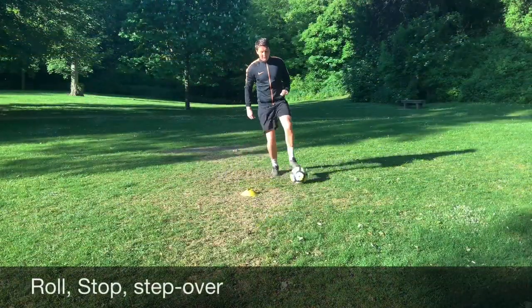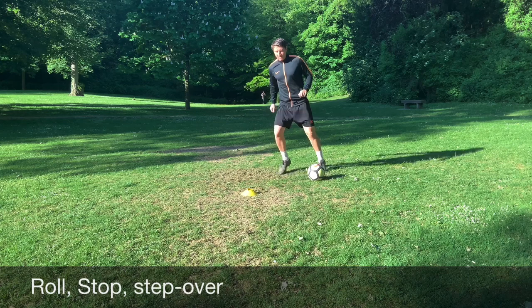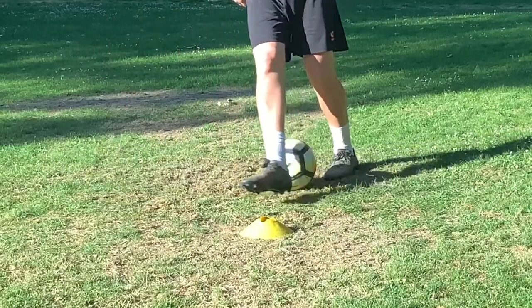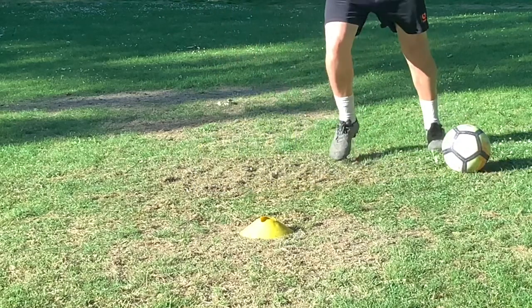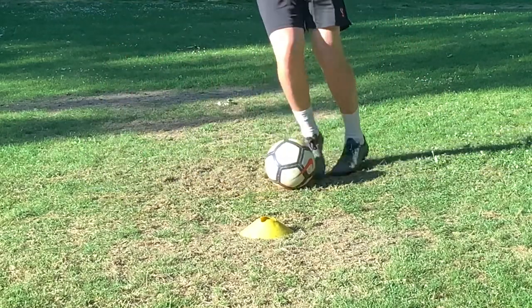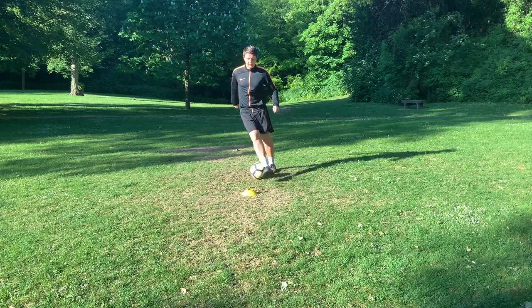We're going to make it a little bit more tricky now by bringing in a step over, or scissors. All we're doing is stopping that ball, rolling it across your body and getting that little step over, taking the ball to the other side of the cone. Use the cone as a reference point so you can stop the ball right behind it, step over and then take it to the other side of your body. Make sure you're focused on keeping good body weight and balance and dropping that shoulder as you do so.